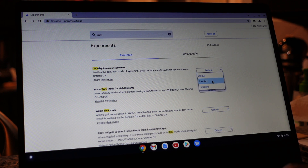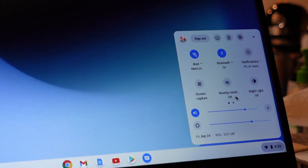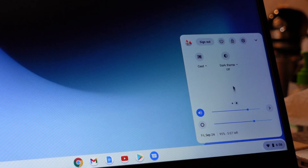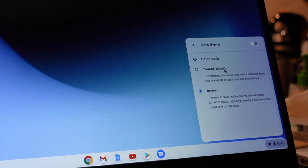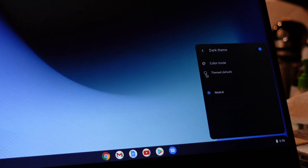Here's the full description of the title — find that option and enable it. Once you enable it, it'll ask you to restart the computer one last time. After this, open up the toolbar at the bottom right-hand corner and you should see your dark mode option there.